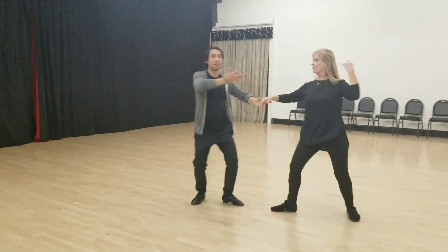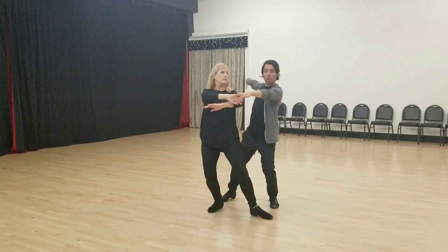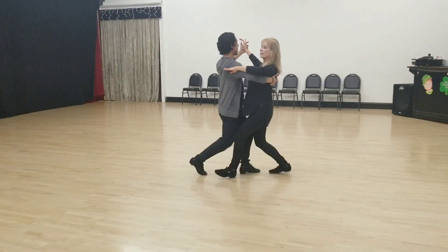We're going to do it this time without me connecting to Lisa. We're going to go quick, quick, slow. Quick, quick, slow. Step, point, step, and tango, close.